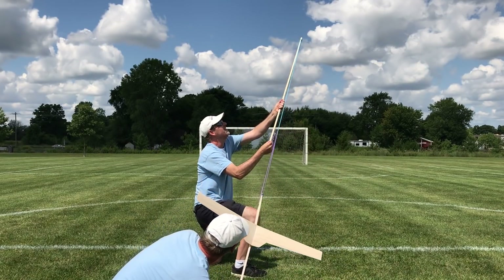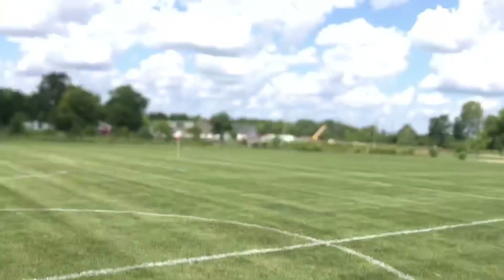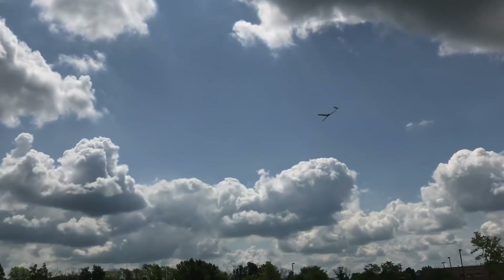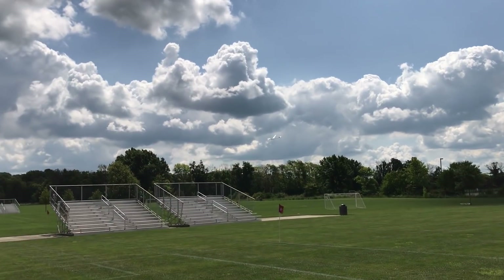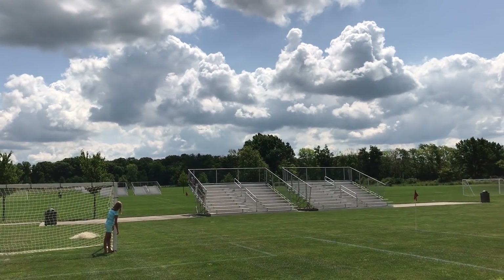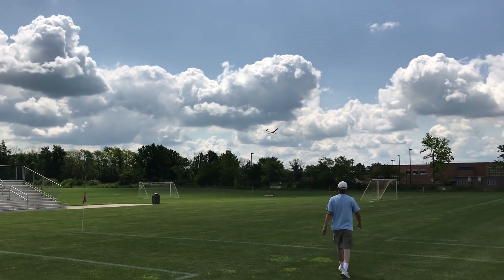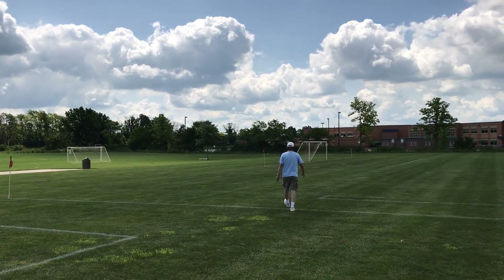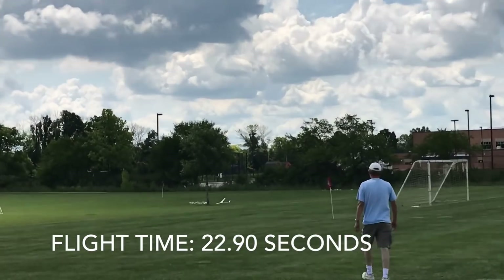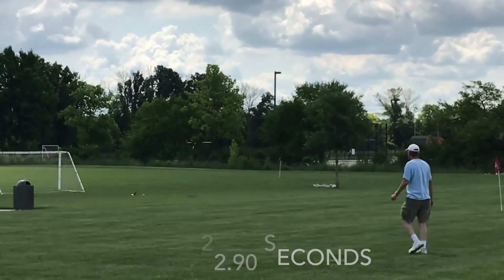Three, two, one — launch! Uh oh. That's on our left. Where is it? On our left. Oh, I saw the shadow. Bleachers. It's flying though. It is flying. Got some slope soaring there with the bleachers.